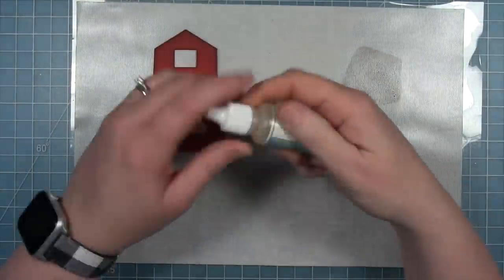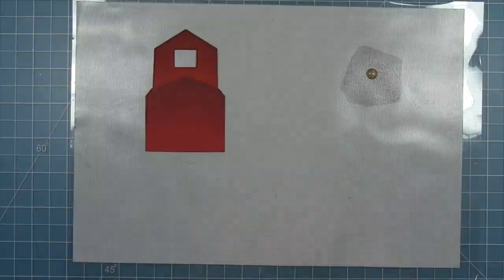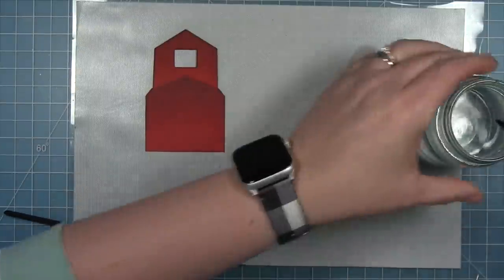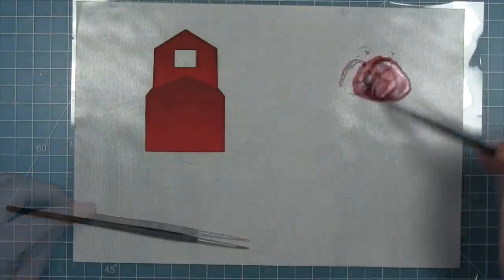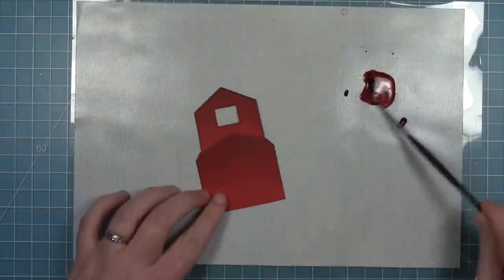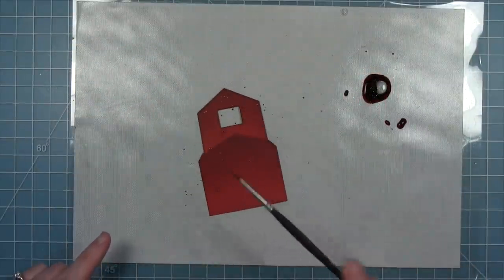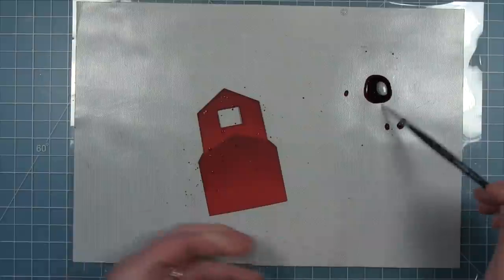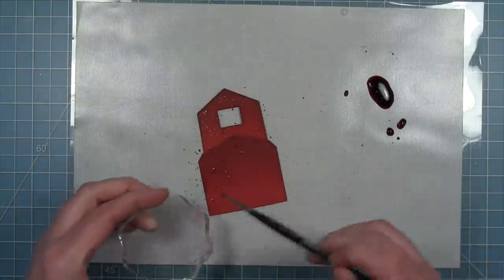I can pull these away and you can see the different colors you get when you do this inking. I'm adding some aged mahogany ink to my craft mat along with some liquid stardust to give me some shimmery splatters. I'm adding some water and mixing it up until I get some shimmery dark red ink, then adding those dark red shimmer splatters to my barn. I'm doing a lot of distress and inking on this barn.